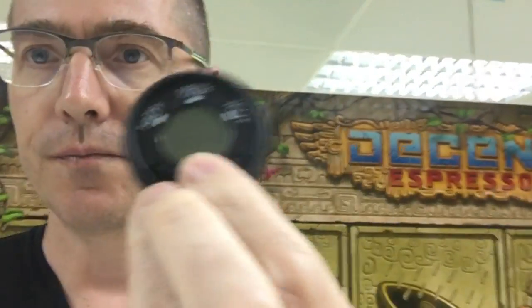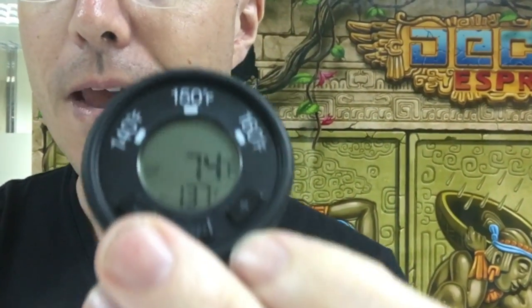The way this works is you turn it on like so, and then you can set a preset — 140, 150, or 160. If you want to set the temperature exactly, you double-click the on button, set it to the exact temperature you want, and off you go. When the temperature is reached, it beeps.